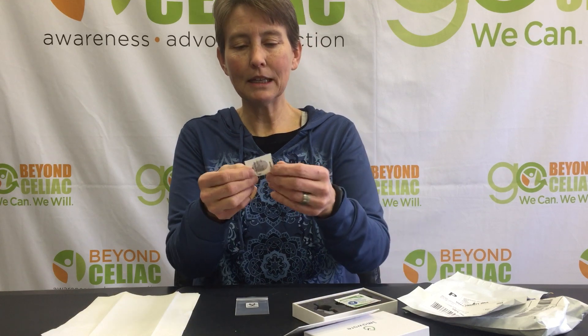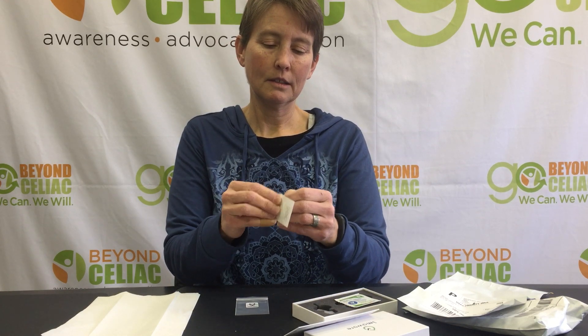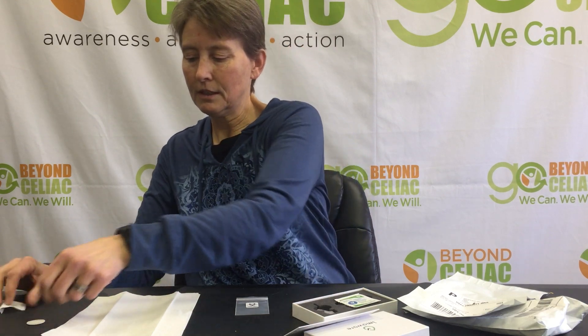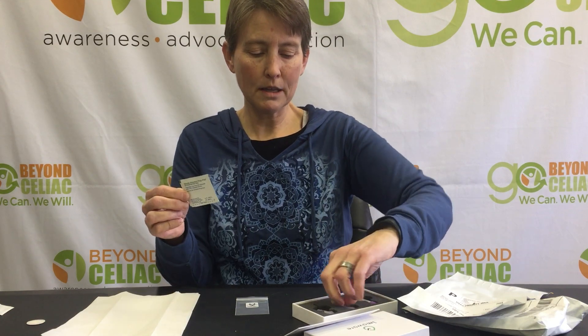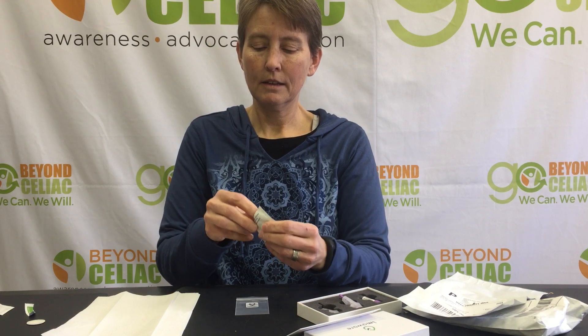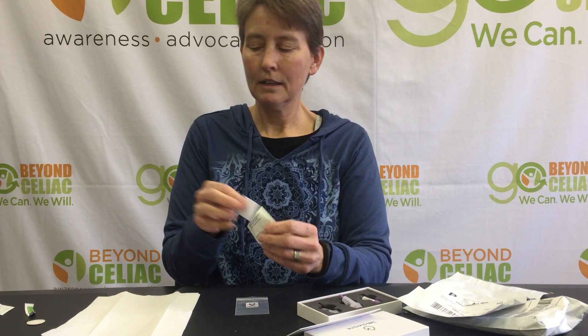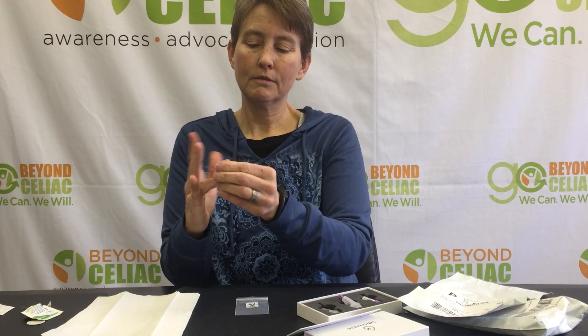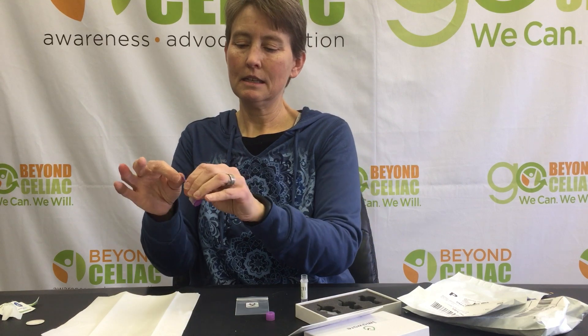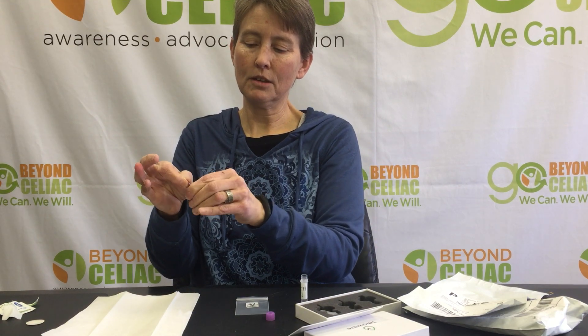Here's my Band-Aid — I'm going to get it ready. So I'm all prepared. Here's my alcohol swab. I'll swab my index finger. That finger's all clean. Now I'll get my tube ready and my lancet ready.